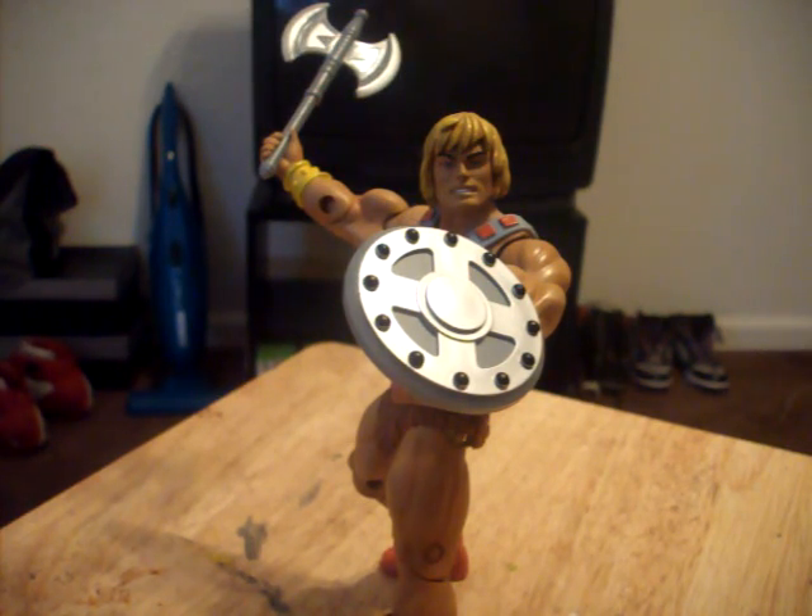What's going on YouTube? It's your boy iLegend73 back again with the second figure for the second week. This is my legendary figure pick of the week.